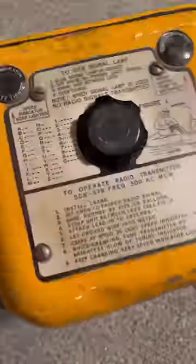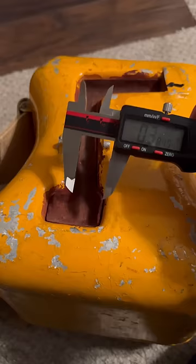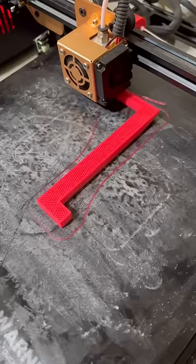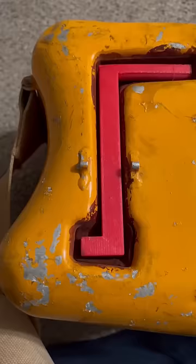Turning the crank on this little box is illegal. Let me explain. This is a World War II aircrew survival radio called a Gibson Girl. The handle to crank it was missing, so I designed one and printed it out. Since it broadcasts an emergency signal, turning it unless you're in an emergency is definitely illegal.